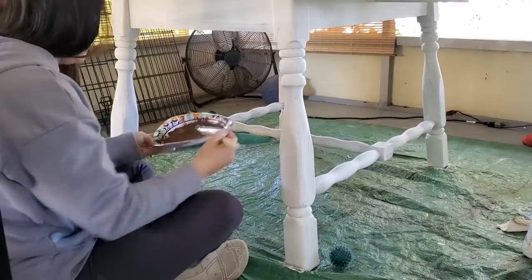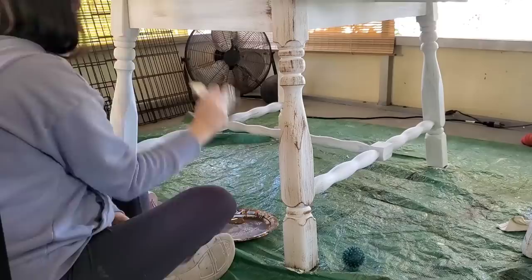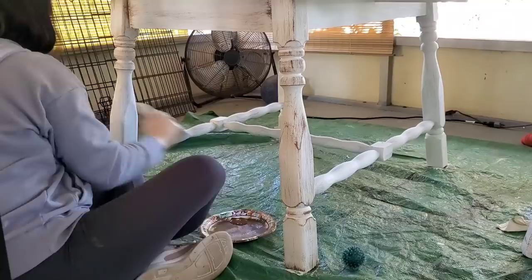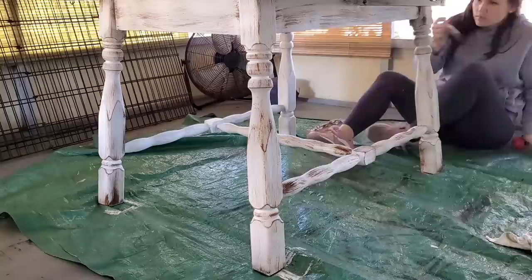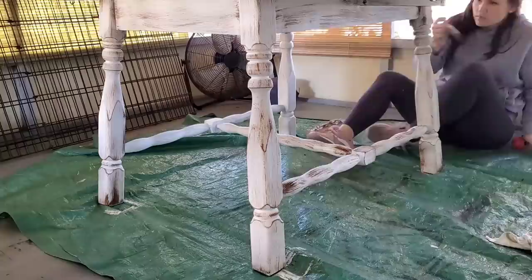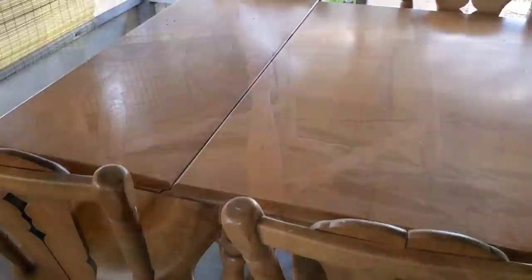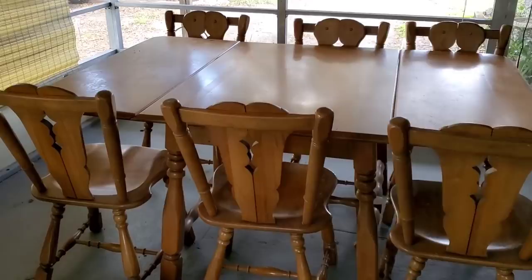We decided to do the bottom of the table — the legs and everything — the same way we did the chairs, so everything matched and looked like a cohesive set. I am so obsessed with how this looks. All the details in the table really stand out because that dark paint collects in the edges and amplifies them. I told my mom I wanted to take this table home! Every time I do a project I fall in love with the piece. Here's a quick reminder of how it looked before, and this is what it looks like now.